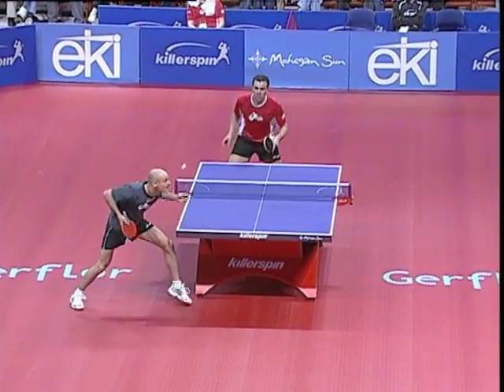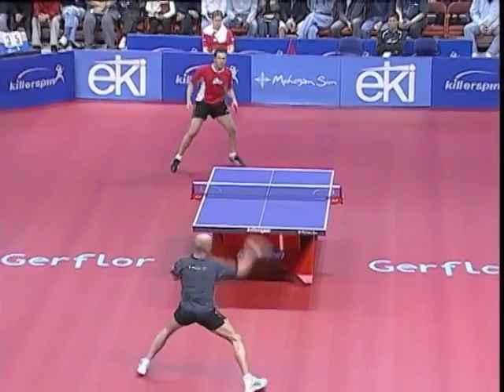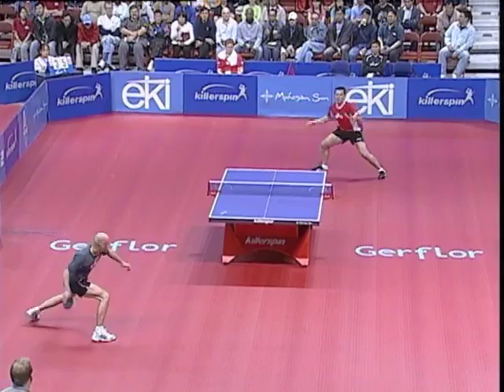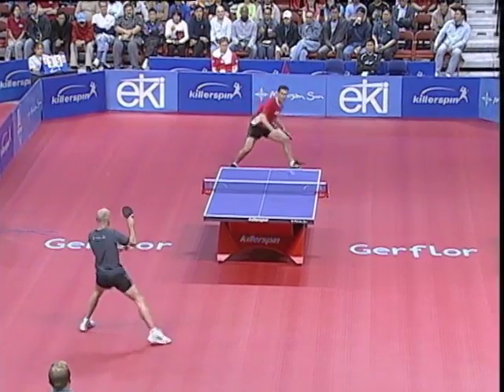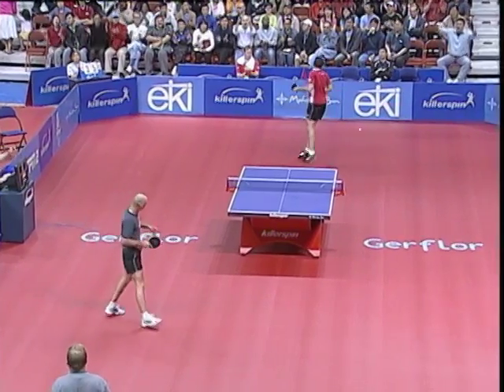When a rally has gone past its initial stage, it often becomes a counter looping contest. The players have backed off the table enough and now have time to set up a strong counter loop. The heavy topspin guarantees that no matter how hard they hit, the ball will pull down on the other side of the net.